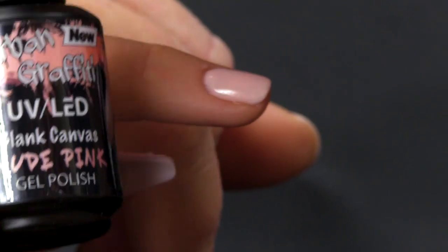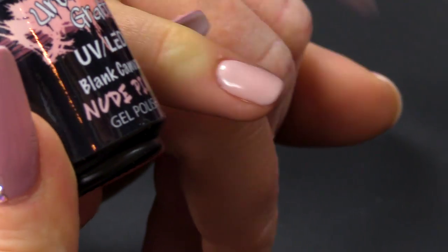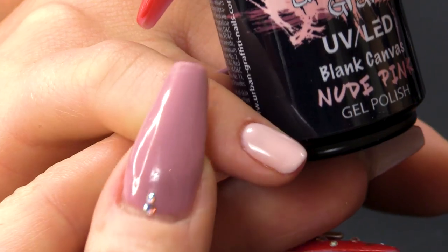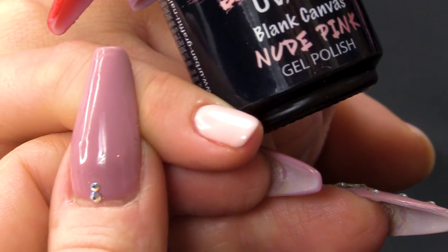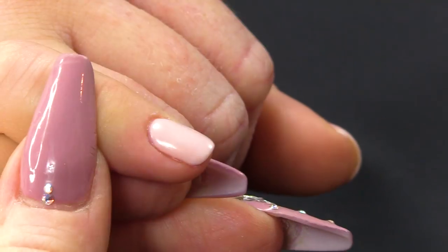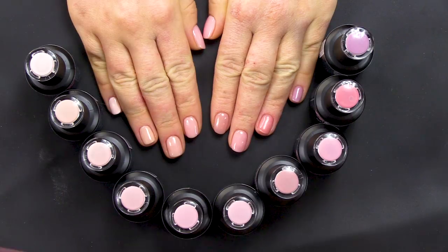And then the palest one out of the collection is Blank Canvas. This colour is great if somebody's going away and they're going to have a banging summertime. It's definitely a really nice colour to show off a tan. It's a great colour just for a base as well — you could wear that as a full cover. If you apply it thinly, you can use it as a French as well. All this collection is perfect for French or somebody that wants something really natural and wants it to match their skin tone, because there are that many skin tones out there.